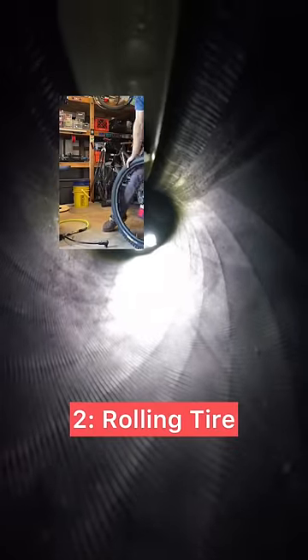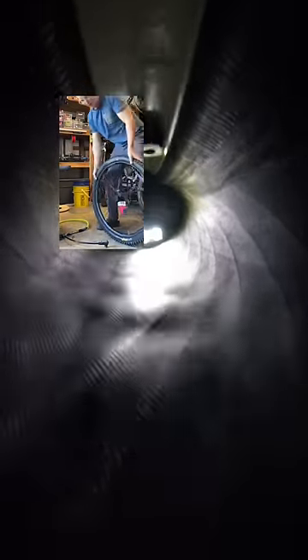Then I'm rolling it around under my body weight. You can see the tread pattern showing through the sidewall here, which is really cool.